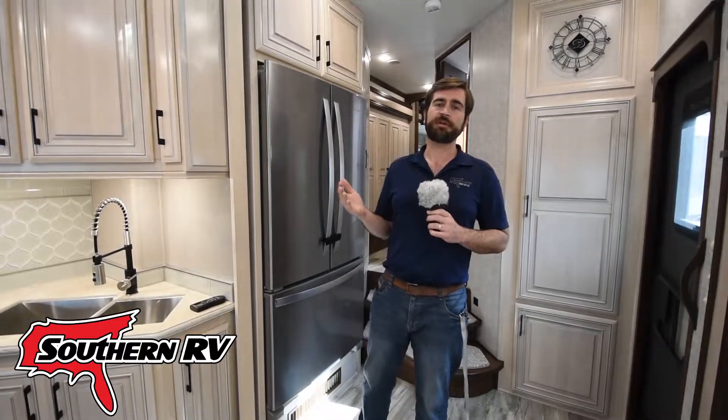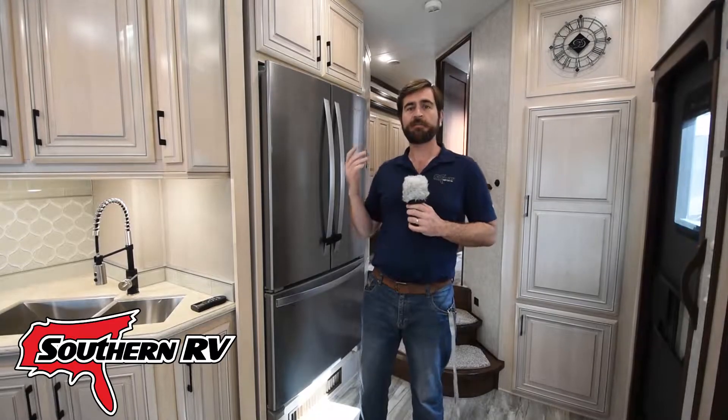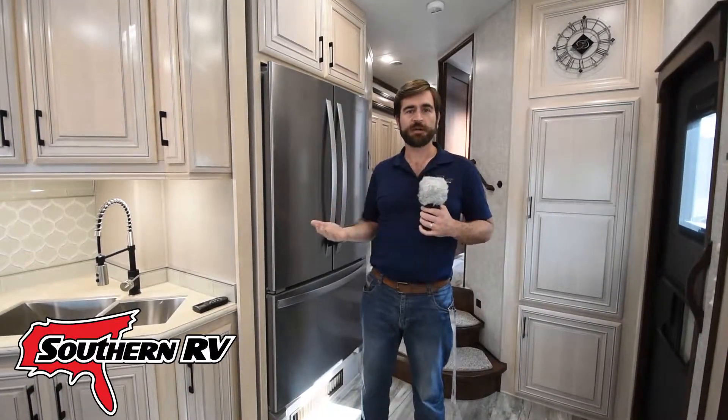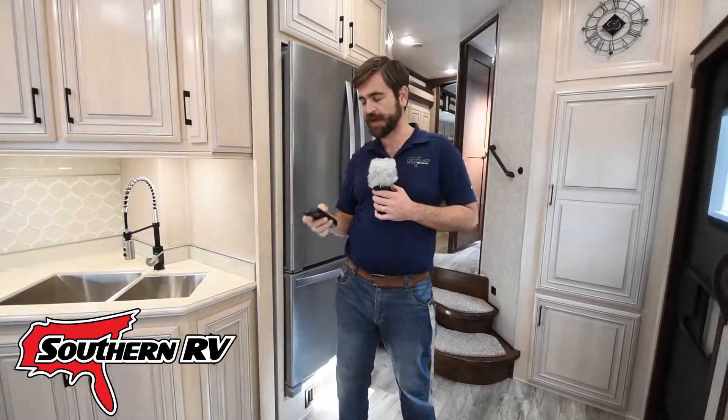But specifically the feature that we want to look at today is the rain sensor feature. On the Max Fan, if you happen to leave it up and forget about it, there's a rain sensor on board that will automatically close the hatch. We're going to take a look at that and how it works, but first let's cut the Max Fan on.